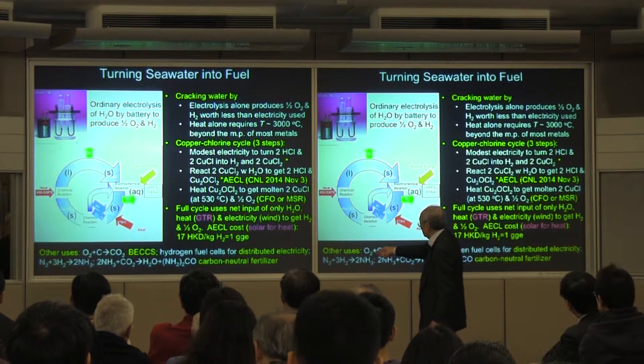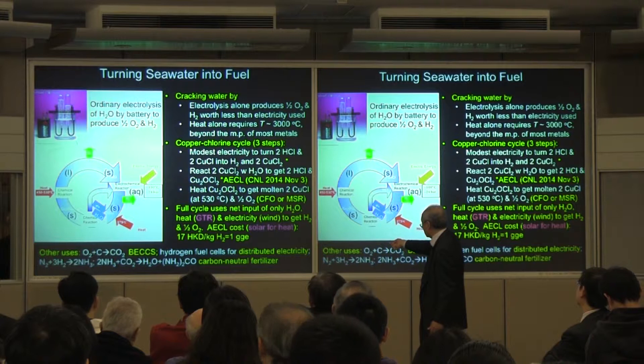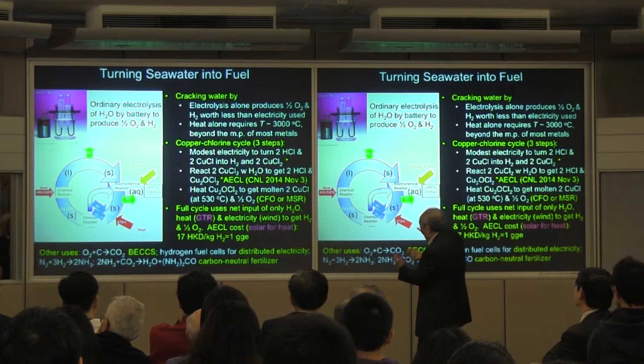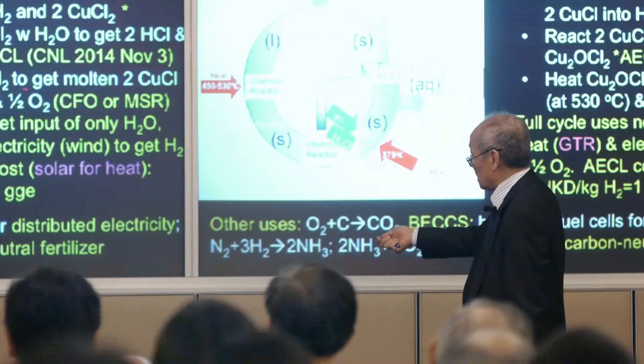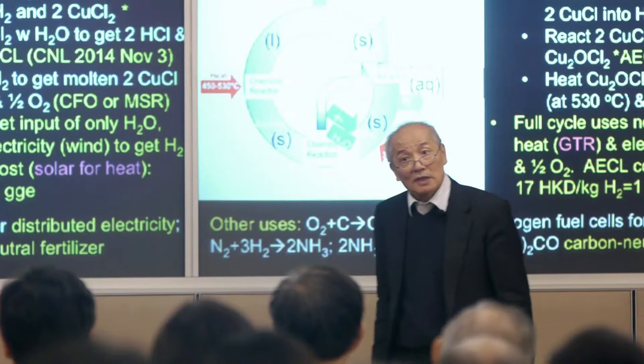So how do you get the hydrochloric acid? You take the copper chloride (CuCl₂) and react it with water. You get back the hydrogen chloride plus copper oxychloride — this helps extract the oxygen away from water.